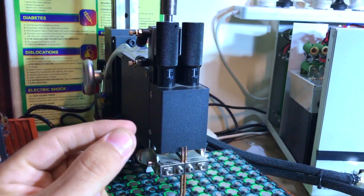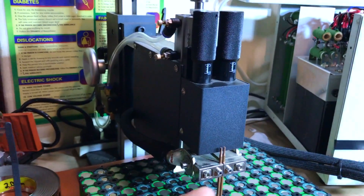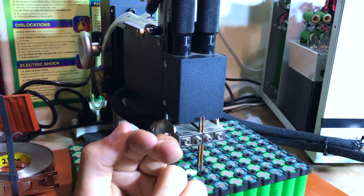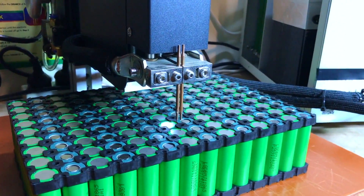Even when you connect battery connectors, you always get the spark on the positive side. With Anderson connectors especially, you can tell the positive is always the one that's wearing. Same happens here when you're doing spot welding.